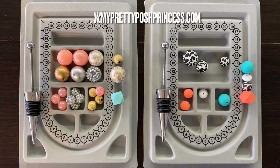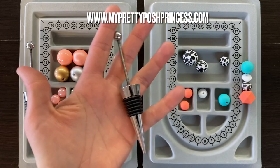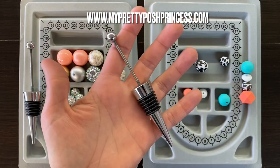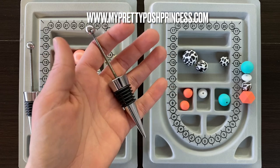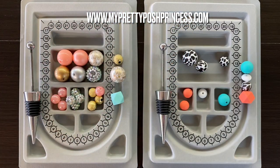In today's video I'm going to show you how to make a beadable wine stopper. The first thing you need is to get one of these wine stoppers available on the website myprettyposhprincess.com, and then pick out an array of beads.